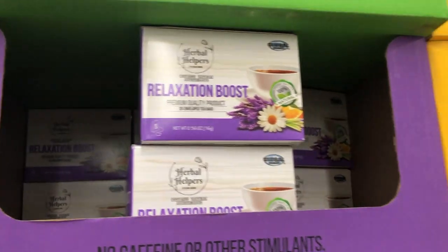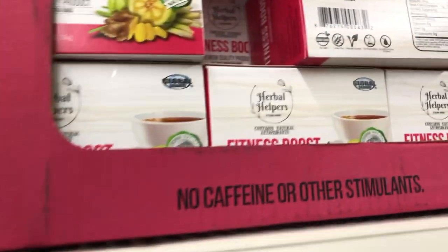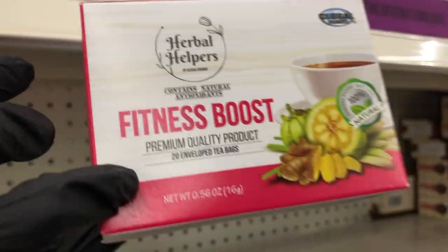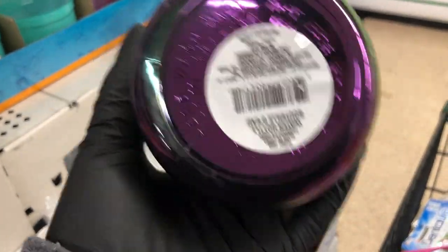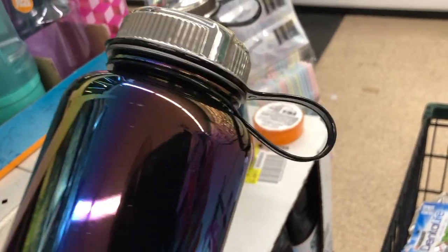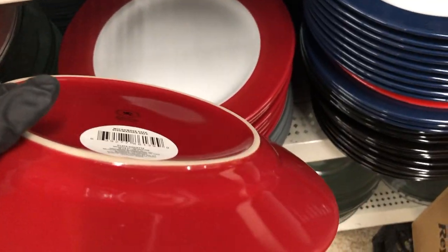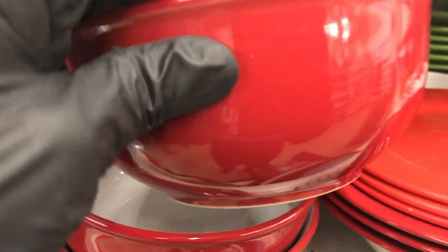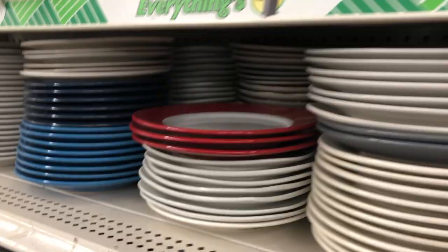They have some new tea: an energy boost, relaxation boost, detox boost, and fitness boost. They brought back the BPA-free water bottles — hand wash only — they sell out every year so grab them. These are new dinnerware sets in red and blue, with matching bowls, saucers, and mugs.